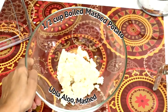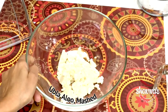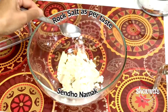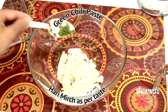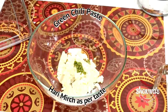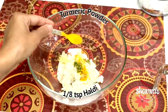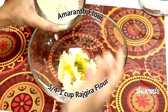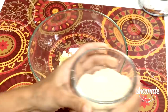Let's start making it. I took mashed aloo — boiled mashed potato. To that, add sindhav namak, rock salt. We will add a little hari mirch, green chili, ginger, adrak, turmeric powder, haldi. We will add a little rajgira flour — amaranth flour, specially used during fasting.